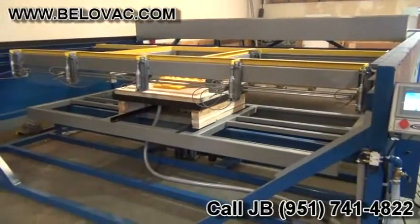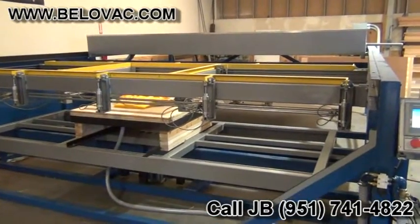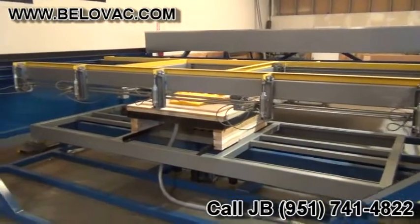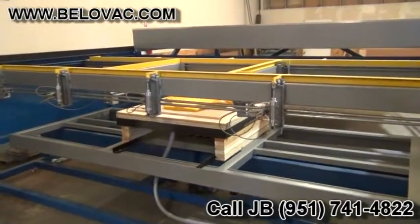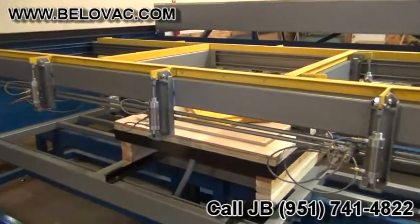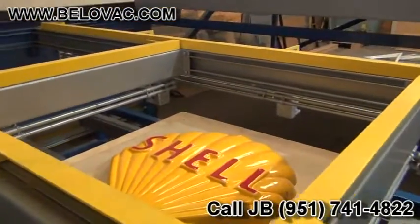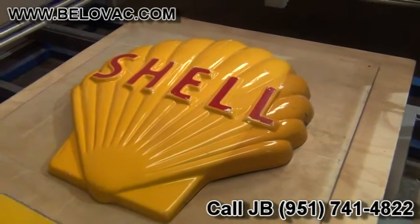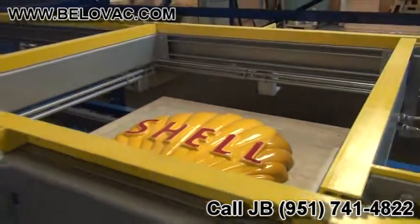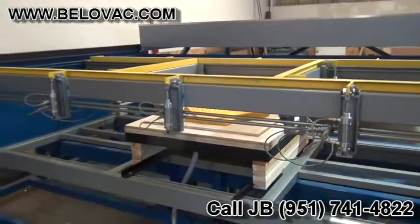Here we have a very large model BBE class. This is a 9 foot by 13 foot model. Currently we have it sized down to be able to accommodate a 48 inch by 48 inch plastic sheet size. We're going to be running some quarter inch acrylic. Here we can see our mold that we're going to be using. We'll go ahead and pop open the frame and get started.